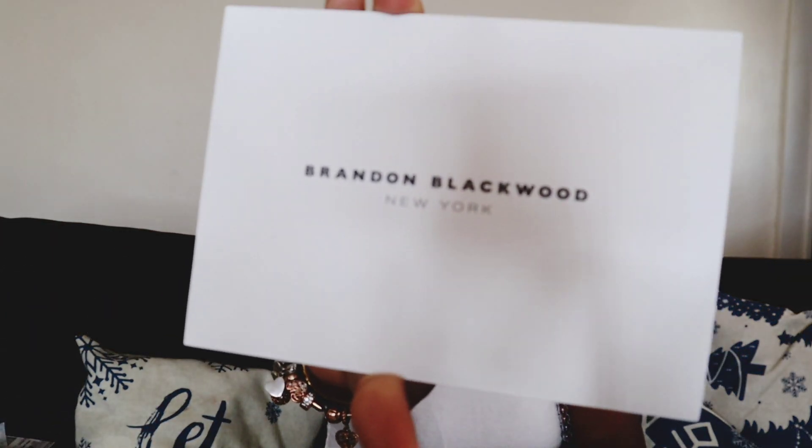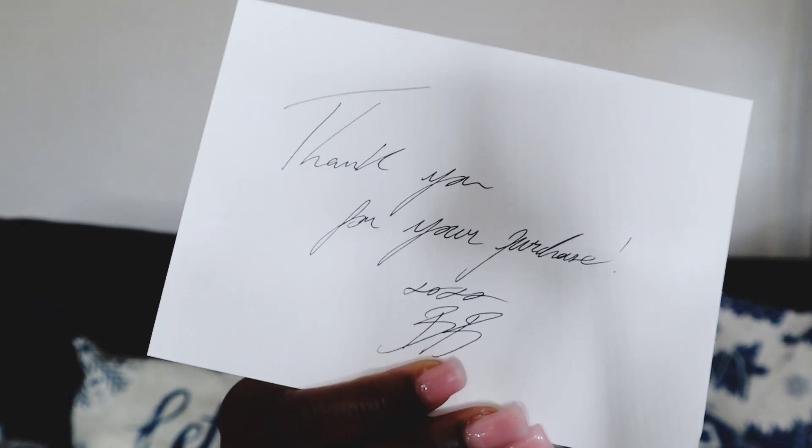So inside the box, first thing is a packing slip with their return policy and exactly what I ordered — a Kindred Trunk. It has my billing and shipping address, the Brandon Blackwood name, and the email. Then you also have the Brandon Blackwood thank you note — I got this in my first bag too. It just says thank you for your purchase and has his signature at the bottom.